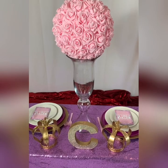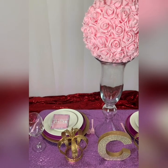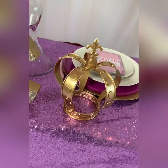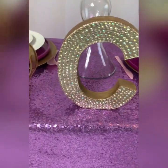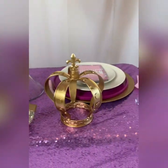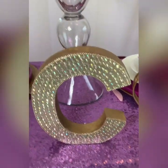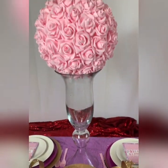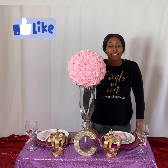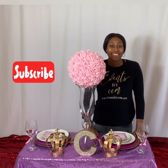Let me know how you did. Send me your pictures. You can follow me on Instagram at eventsbyccm and you can check out my website at eventsbyccm.com. Stay tuned, like, and subscribe.